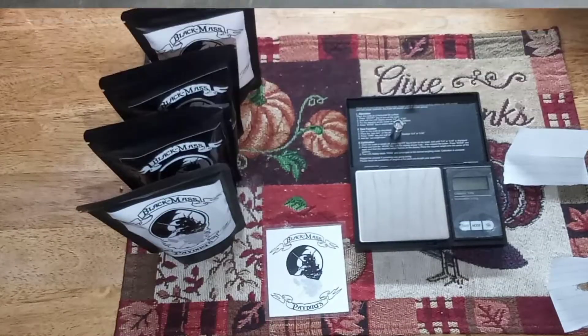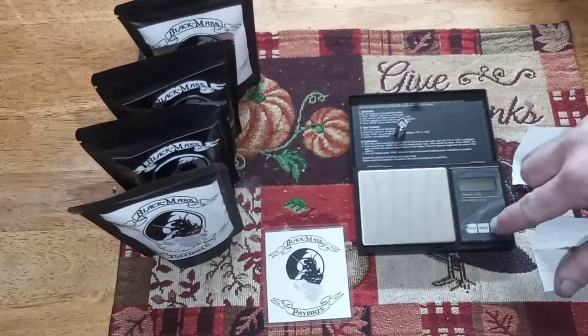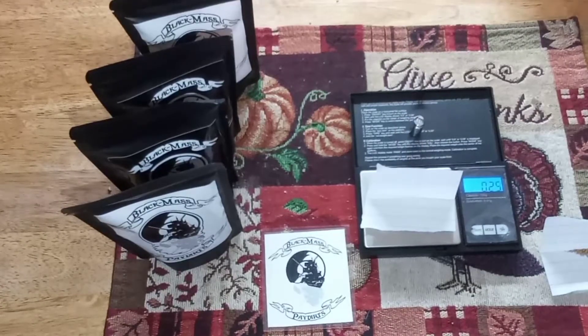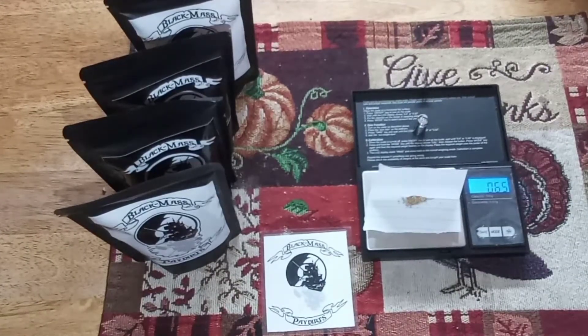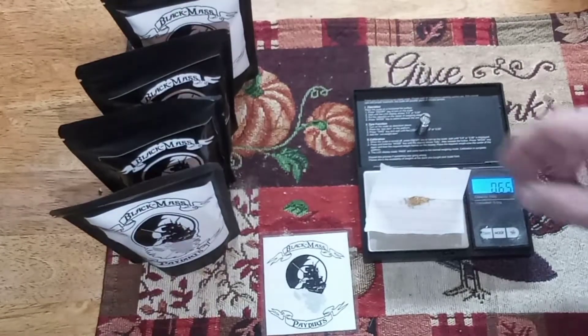Really nice gold - definitely say we got our half gram. Let's weigh it up. Let's see what we got in the Jonathan Friend Black Mass Paydirt bag. Really nice gold. There we go - half gram minimum. We got 0.65 grams! Pretty good, man. So that's about what you're looking at in a half gram paydirt bag from Jonathan Friend - really nice gold.